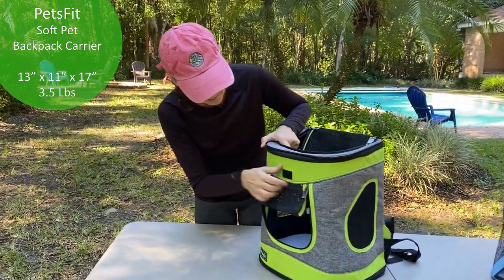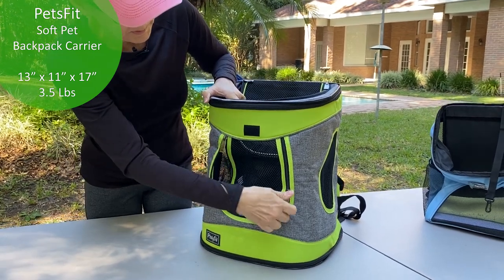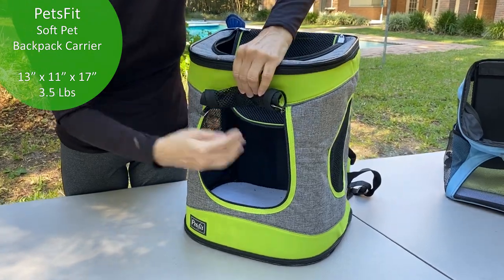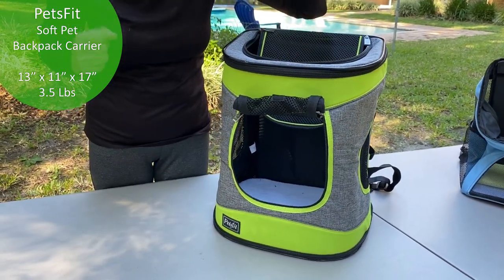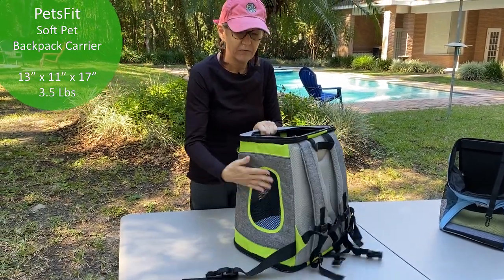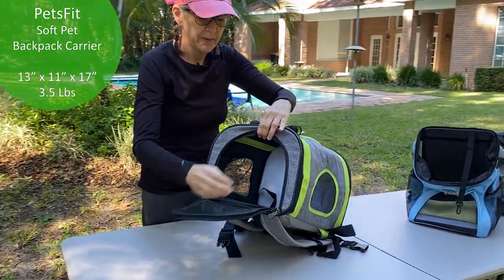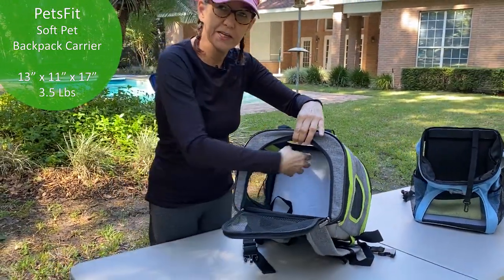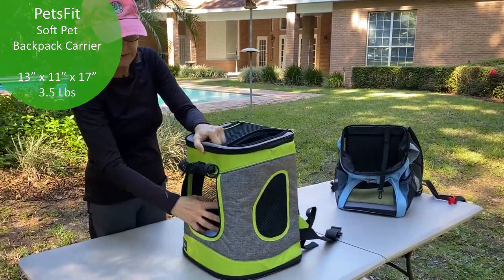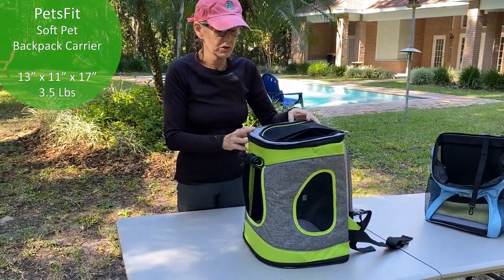One of the things I really like is it's got this little flap in the front that zips and unzips, but if you roll it, it velcros open — so that's pretty nice. It also has lots of ventilation here, here, and on top. And it's easy to put the dog in and out and zip it closed. So I guess you could just leave this open, but again, it's just too big for us.